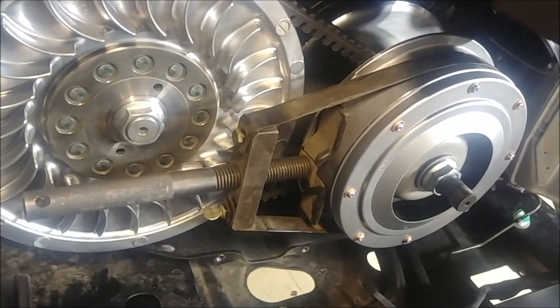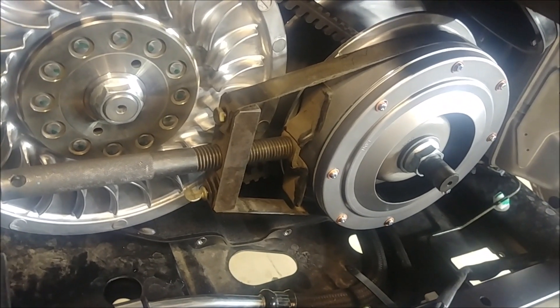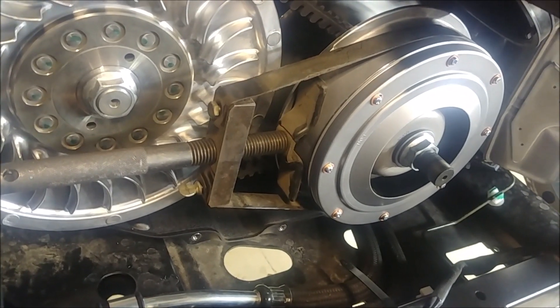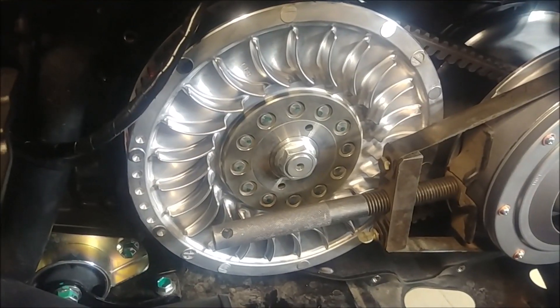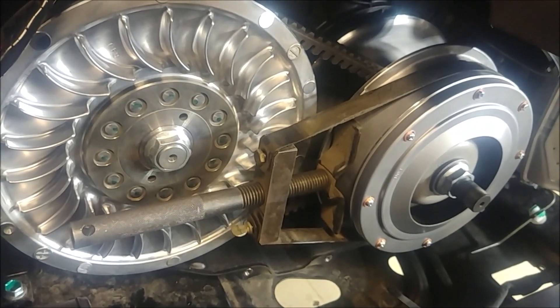You're going to torque — to hold the primary sheave while you torque it in place. The X2 X4 primary nut is 184 foot-pounds. I'm going to assume this is the same because it uses the same nut. 84 foot-pounds on the secondary nut. I'll show you the holding tool for that when we do it.